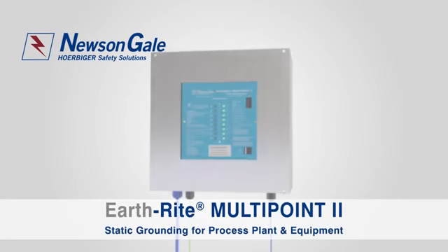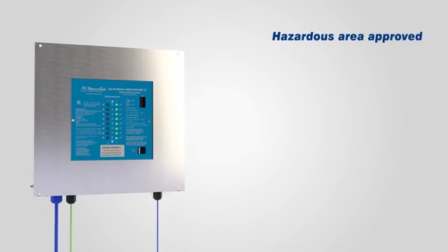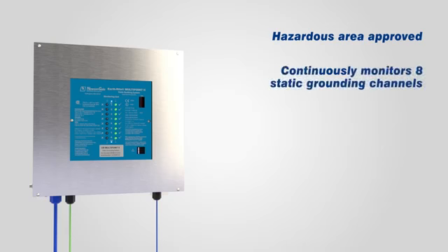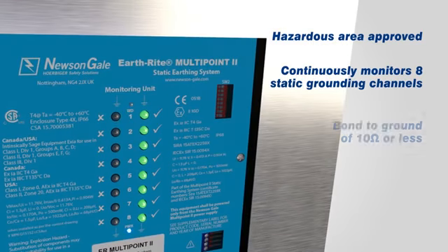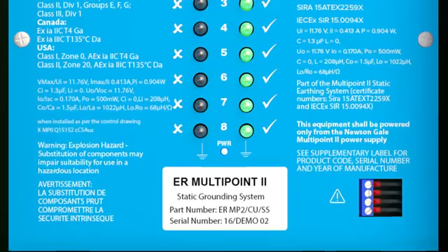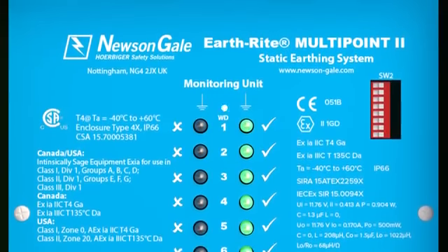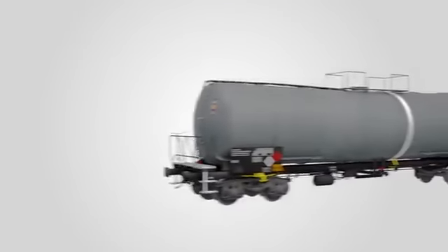The Earthrite MultiPoint 2 is Newsome Gale's latest solution to multi-channel static ground monitoring for the hazardous area industries. Each unit is fully certified and capable of continuously monitoring up to eight independent static grounding channels, ensuring each connection achieves a low resistance bond to ground of 10 ohms or less, demonstrating compliance with the best practice approach stated in IEC, CENELEC and NFPA guidelines. The design improves upon its predecessor to incorporate a higher degree of safety and increased application flexibility, while providing reliable ground monitoring for a multitude of different processes.